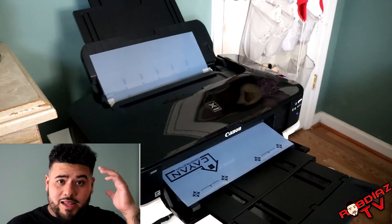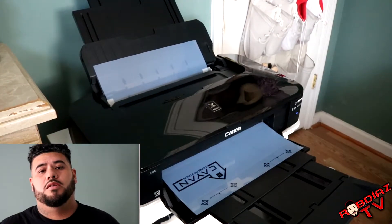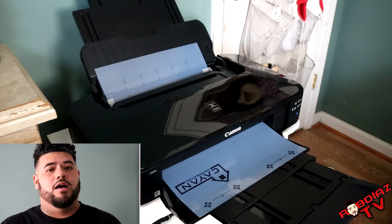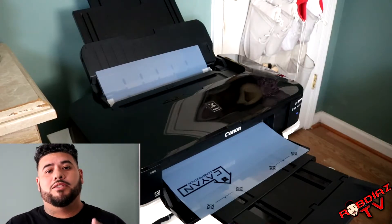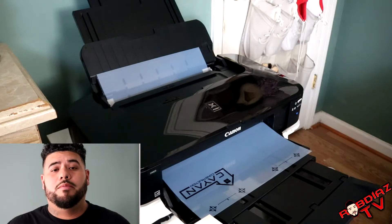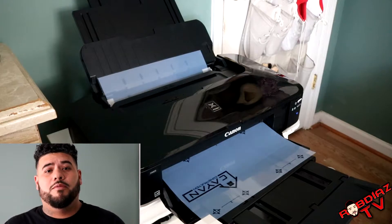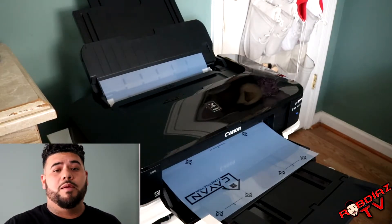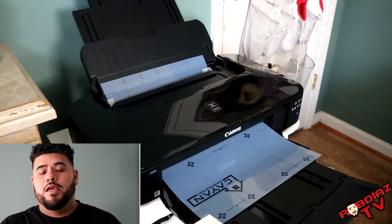As you can see, we have the Canon iX6820. Like I said, the link is in the description if you want to get it. As you can see, it's a nice print, nice and black, nice and dark. Obviously your settings — you're always going all black when you're on Photoshop printing it out. I can show you how to set it up on Photoshop if you'd like, but for right now I'm just showing you the printer, what I use, the paper that I use for the positive film, everything I'm using right now.